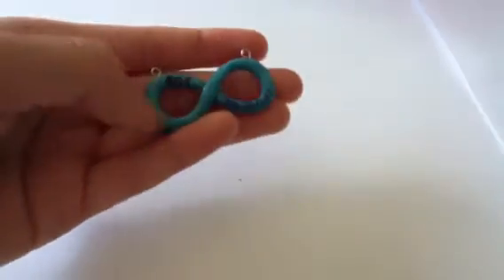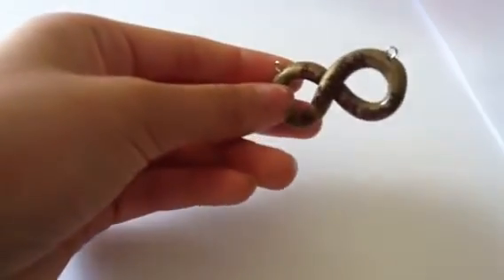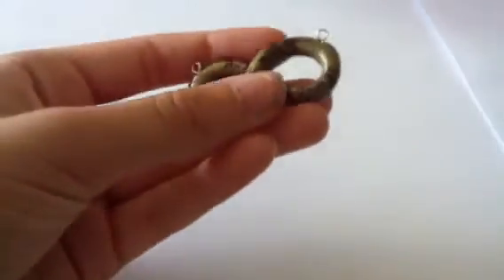Then I made a couple infinity charms because I just think they're cute. This one is turquoise and it says 'and beyond' on it. And then this next one says 'to infinity and beyond.' I made this color by mixing 18-karat gold by Primo and black together, and I just think it looks so pretty, so I made a few more.